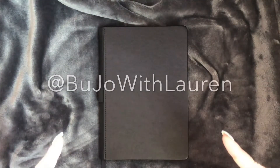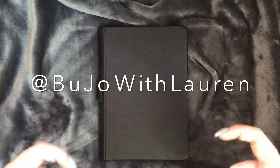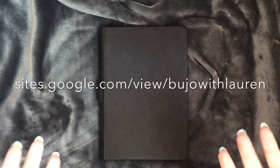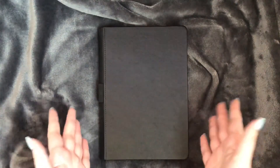Thank you so much for watching. Please make sure to follow my bullet journal Instagram, and you can also go to my website and order your own custom bullet journal. The links to my Instagram and website will be in the description. Thank you so much for watching — please remember to subscribe and I'll see you in my next video. Bye!